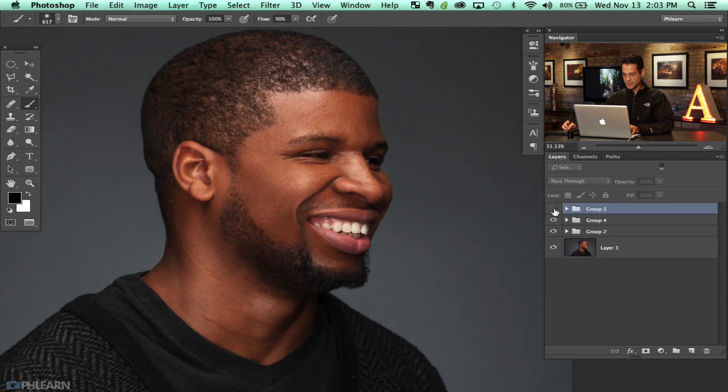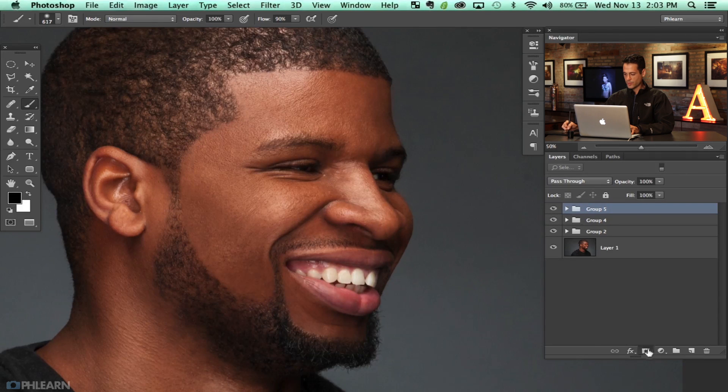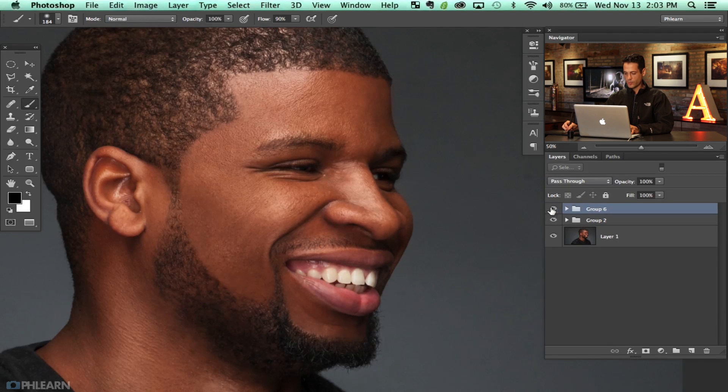Let's go ahead and group those layers. This is before and the after with the hair. I'm going to put a layer mask on there and just fade that out a little bit to look more natural. So really quickly, this is what we've done in this episode: we've added the shine and cleaned up some hair. Not too bad.